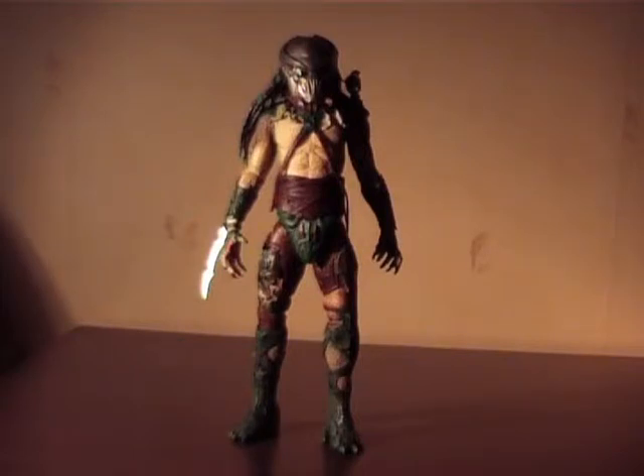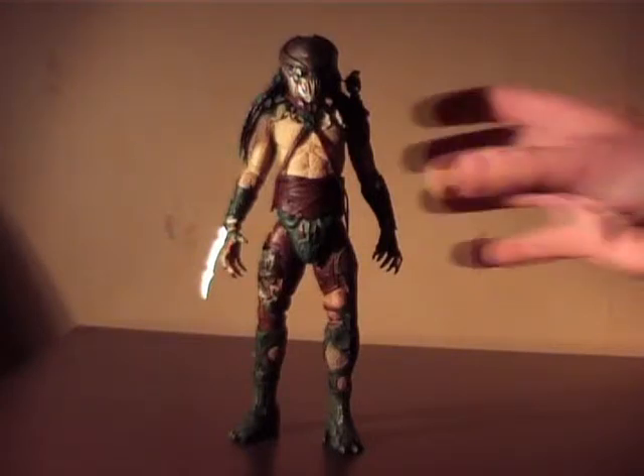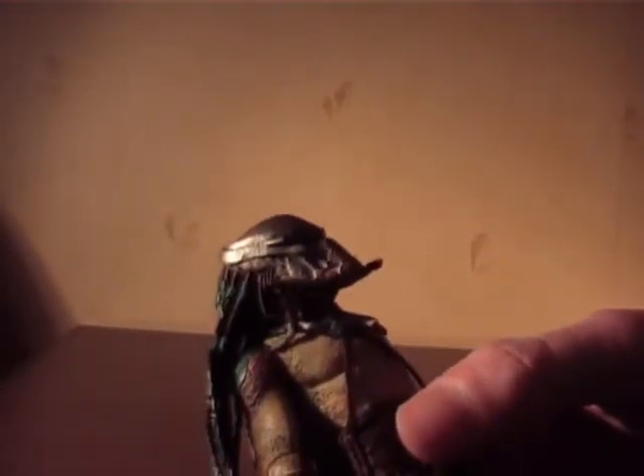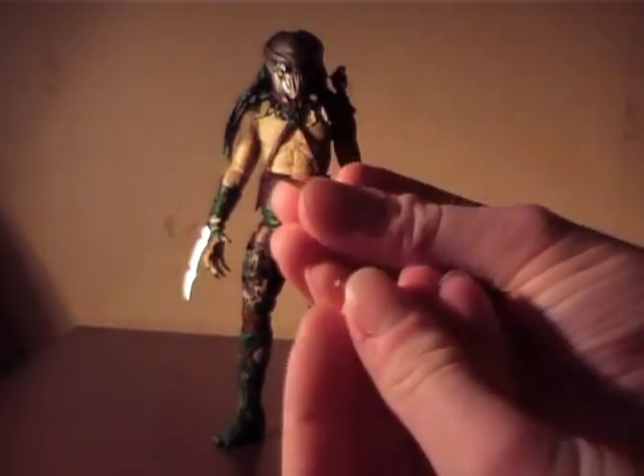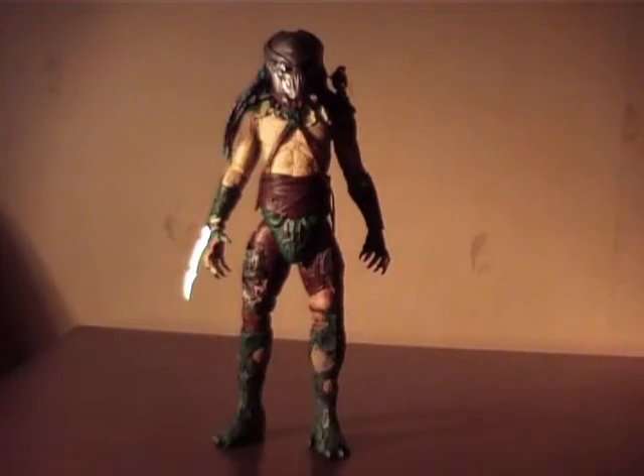The paint job is good enough. There are a lot of complaints on the paint jobs on these, however I find them good enough. Sure, it could be a little bit better, but nothing that bothers me. However, the tusks were broken in the package — but both tusks were actually in the package, so nothing I can't fix. It's a little bit annoying that it happens anyway.